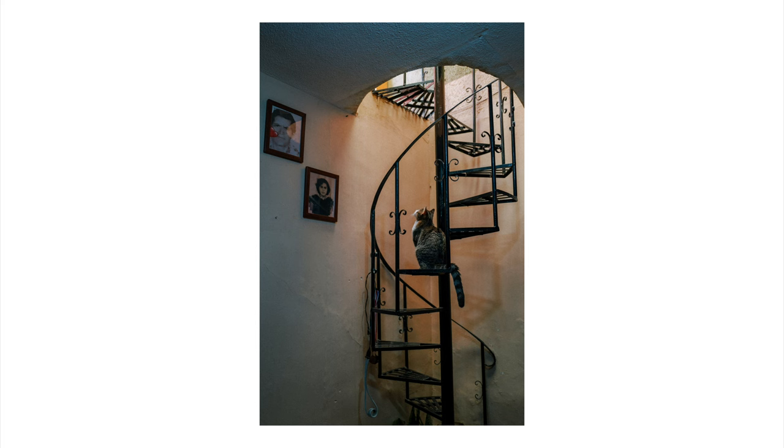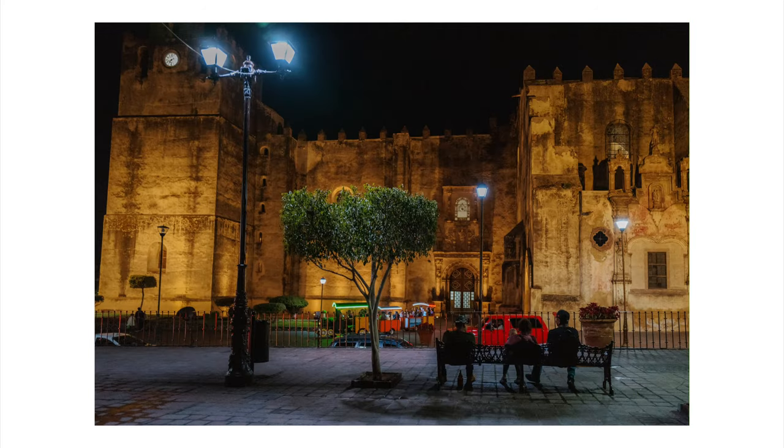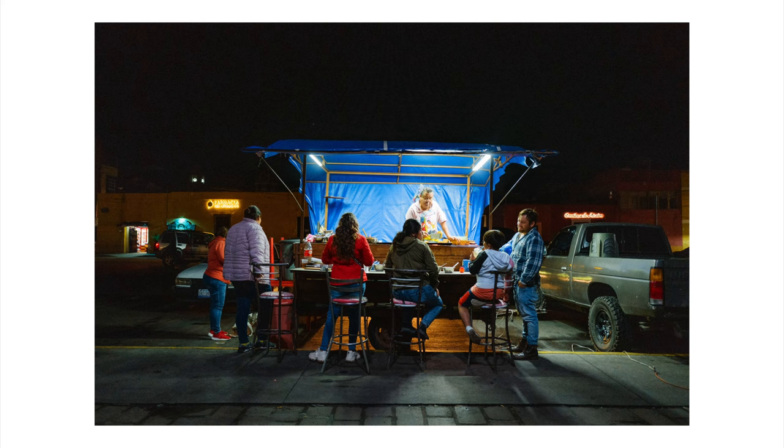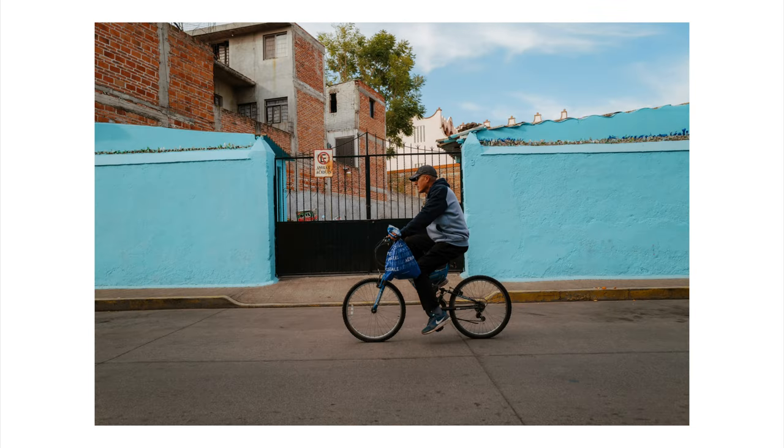Overall, I think this trip really helped re-spark that creative spark I've been searching for the last couple of months. Not every picture you take has to be this monumental thing that goes in your portfolio. I like to keep photography fun because before I became a photographer, it was a hobby, and I want to maintain that sense of fun — especially for my YouTube channel. I had a lot of fun making all these photos and getting to spend time with family.